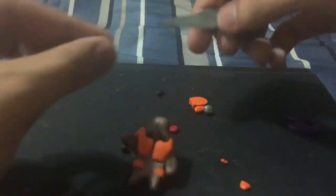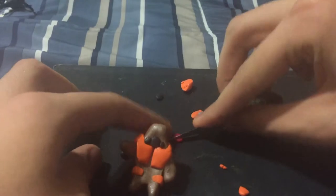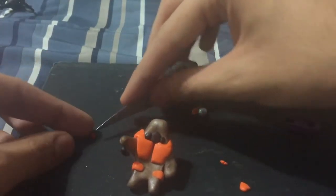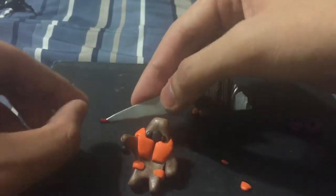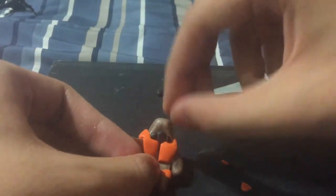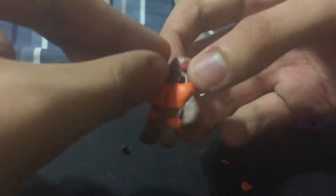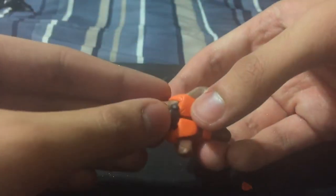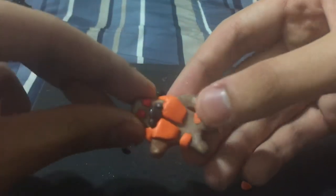Now move on to the eyes. In Halo 3 the grunt's eyes are red, so I'm going to make mine red. Make sure you get them to the right size where they're visible and not super tiny. Then take them and put them on the head where you think the eyes should be. You can make the eyes bigger if you want — looks cool.